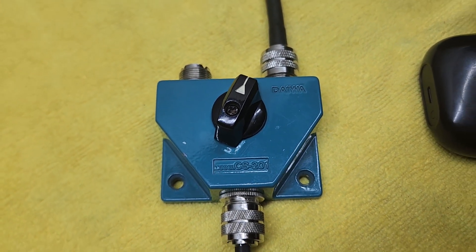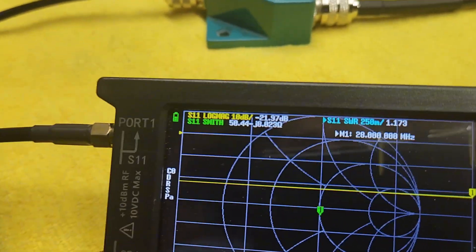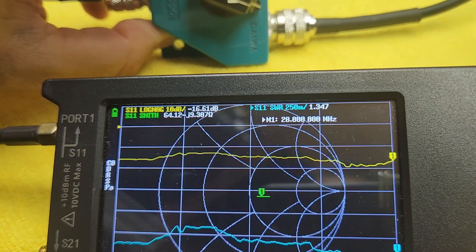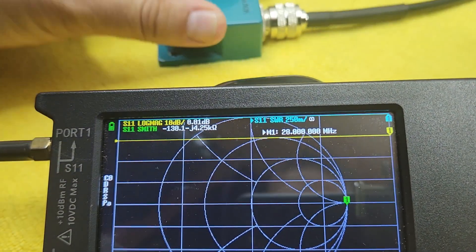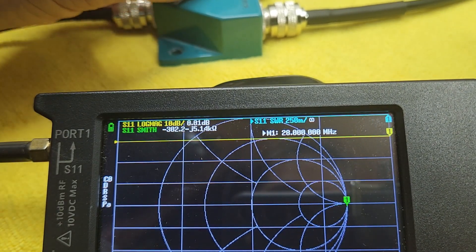I hooked up my nano VNA and on this side the SWR is 1.2. When I switch it to the other side it's open - obviously because there's no wire connected there. So the right side works but the left side is open.